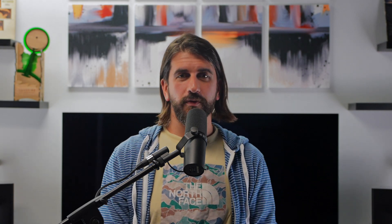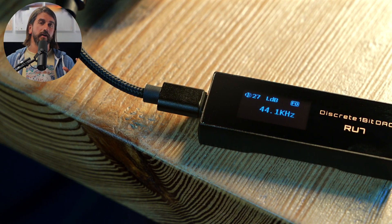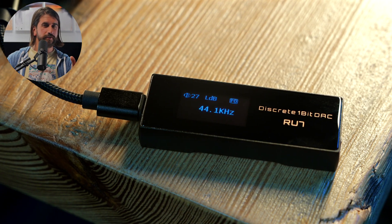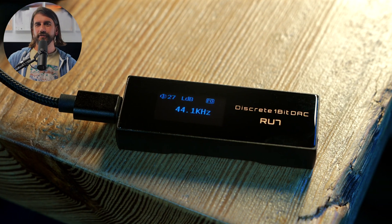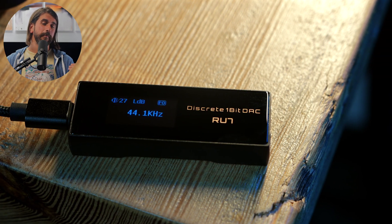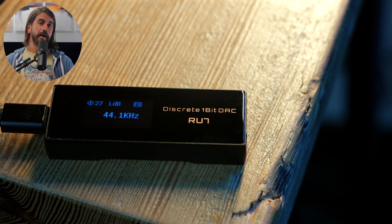The DC07 Pro has its own independent volume wheel that will bypass your phone's volume control. The Cayin RU7 also has a small screen and the ability to edit features and display information. You can change the gain level, the DSD upsampling level, and the backlight level as well. For $289, you get the DAC, a nice little protective case, USB-C and Lightning cables, and a USB-A adapter.